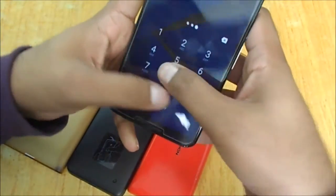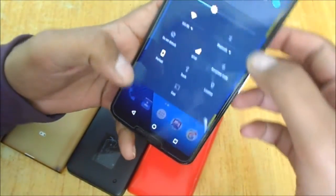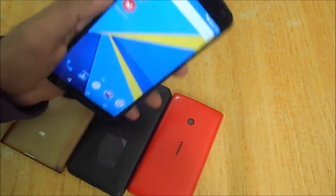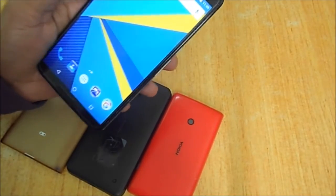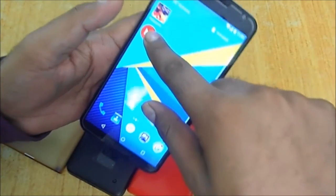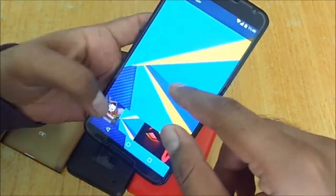Let me first increase the brightness. I have here the Nexus 6 running Marshmallow. The first way is a new feature — you can uninstall directly from the home screen itself. Earlier when you tapped and held on an app you could only see 'Remove' or 'App Info,' but now there is an 'Uninstall' option as well.